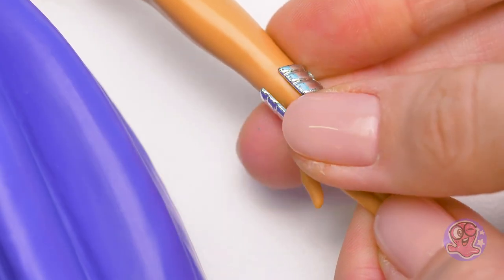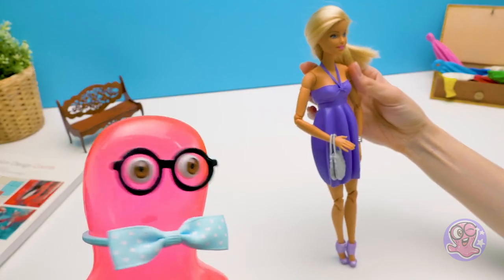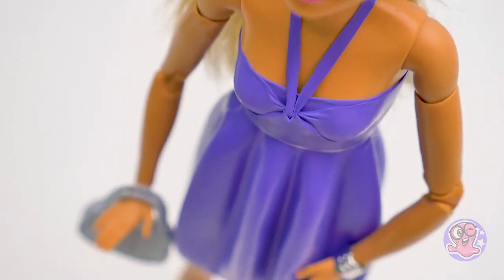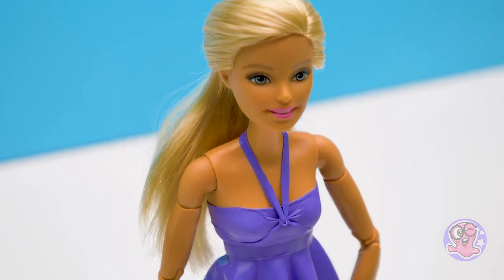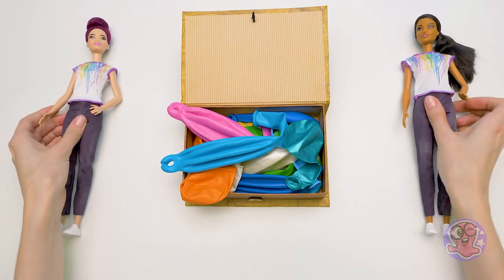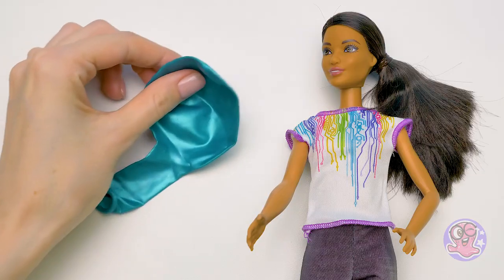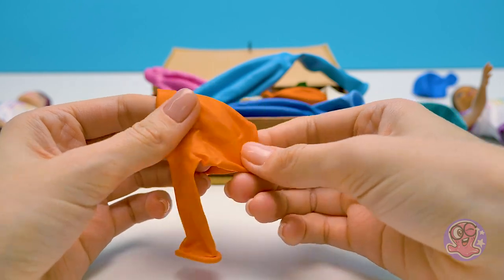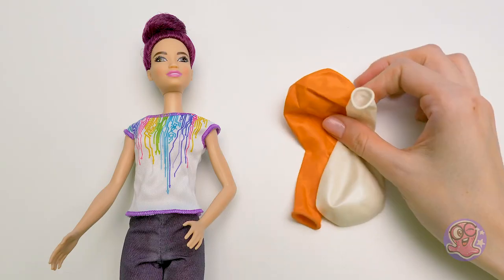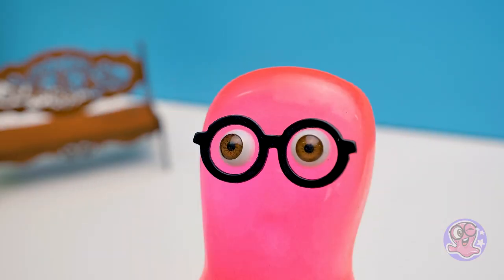And a bracelet and a handbag - done! From heaven straight to the ball, mademoiselle! These two beauties also want new outfits - no problem, I've got so many balloons left! Let's see which colors will suit each of you. This is a wonderful turquoise color for you, and for you - so bright and sunny - with this clear white to accompany it. I'll make a classic sheath dress from the turquoise balloon, and I'll select some accessories.